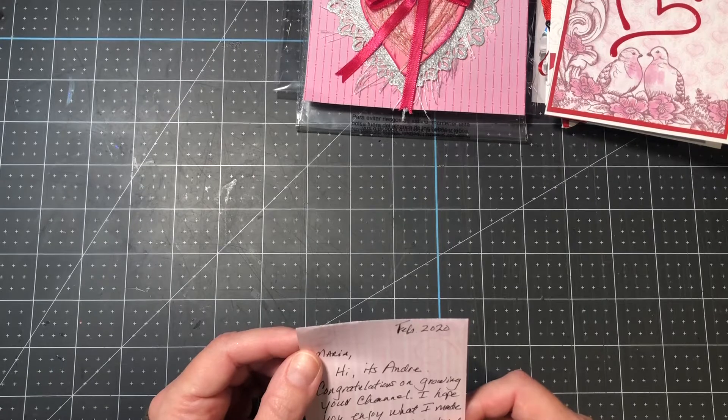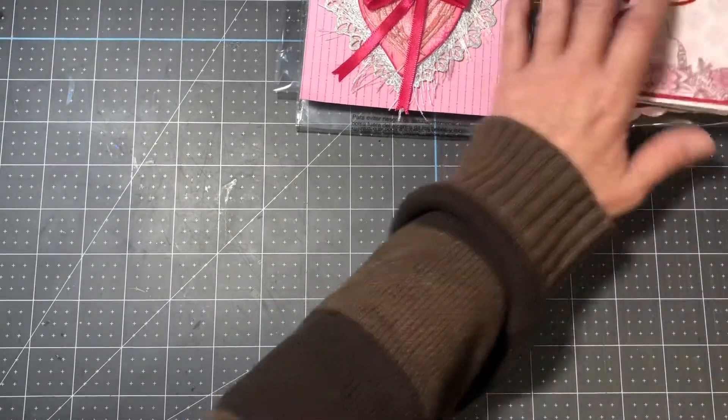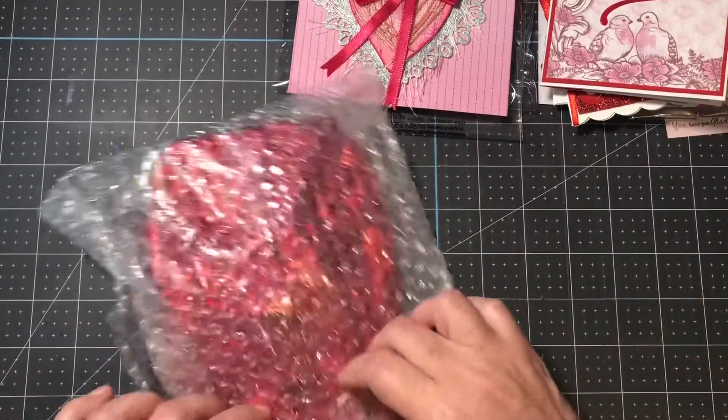Thank you Andre — I enjoy you as well. You're a wonderful, kind supporter of my channel. Thank you so much. I'm going to put that note here to keep it. Then last but not least...